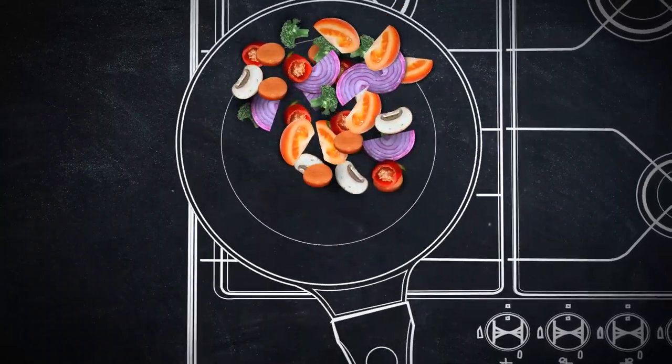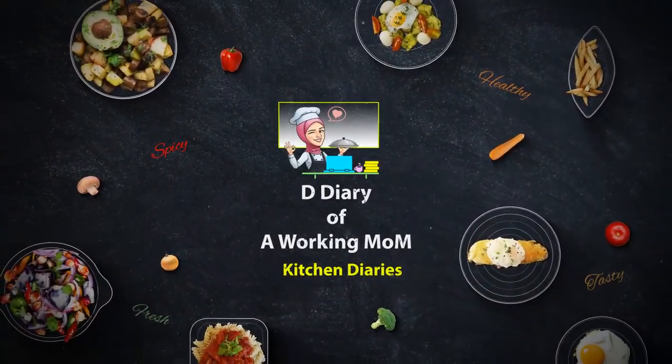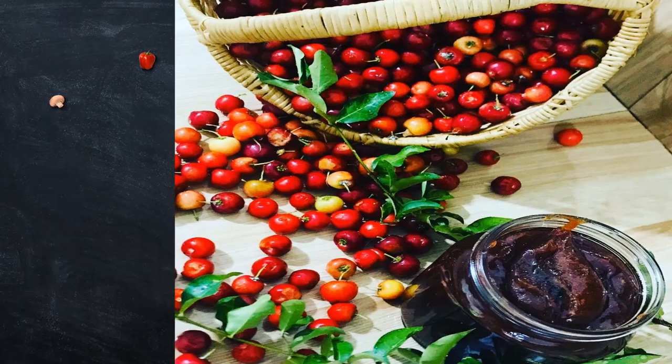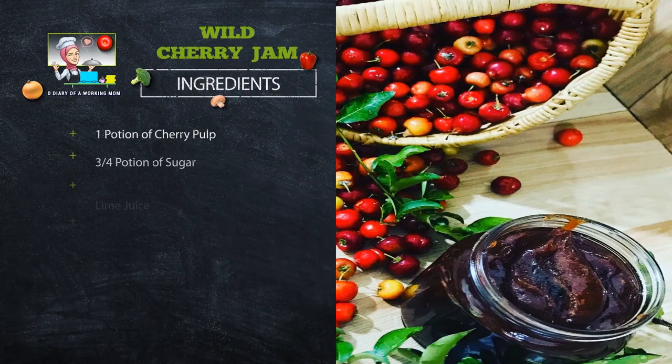Hey all, welcome to my channel again — The Diary of a Working Mom. In today's video I'm going to make jam using cherries that I have harvested from my backyard garden. For this recipe you will need one portion of cherry pulp, three-fourth portion of sugar, lime juice, and a pinch of salt.